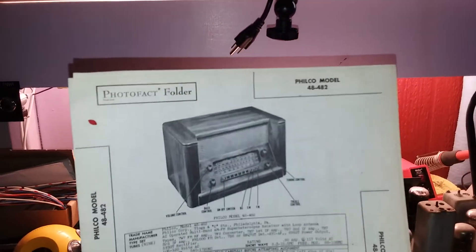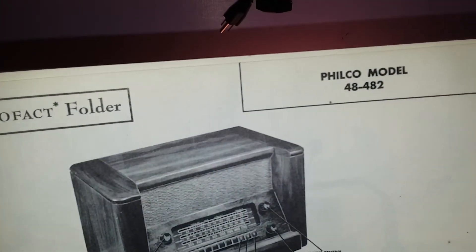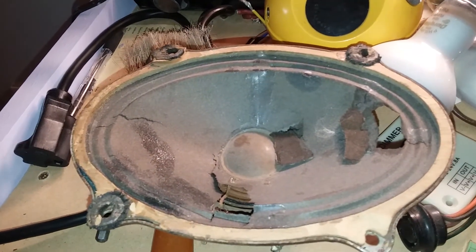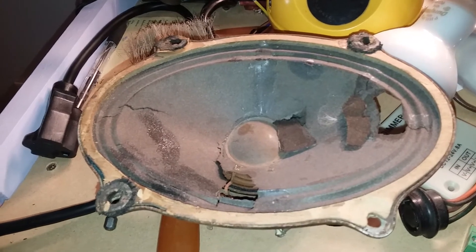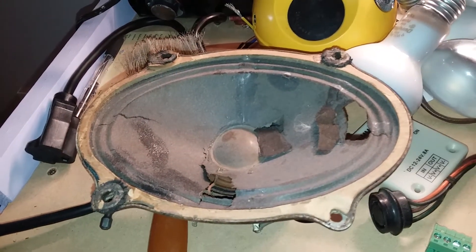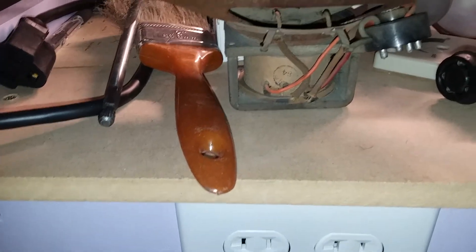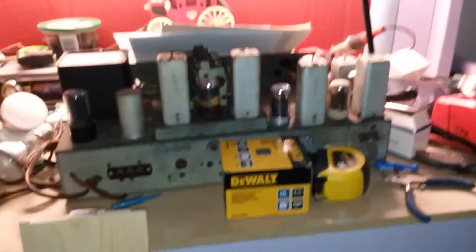It is a Philco model 48-482. I got this at the thrift store for 30 bucks. The speaker is in horrible shape — I'm going to do some temporary repairs so I can test the radio and get it working, and then I'll see about getting it reconed. By the way, it's an old electrodynamic speaker with a powered voice coil, not a permanent magnet, which is kind of cool.